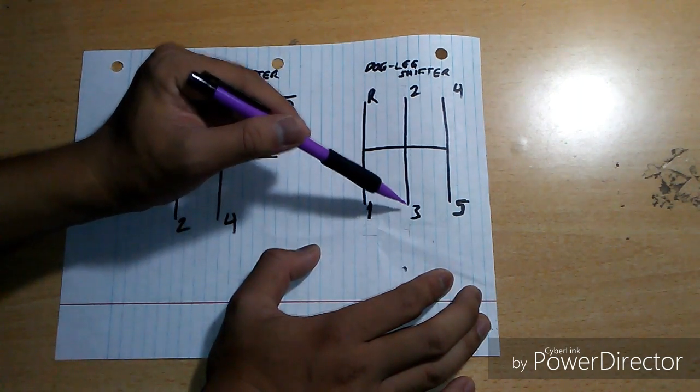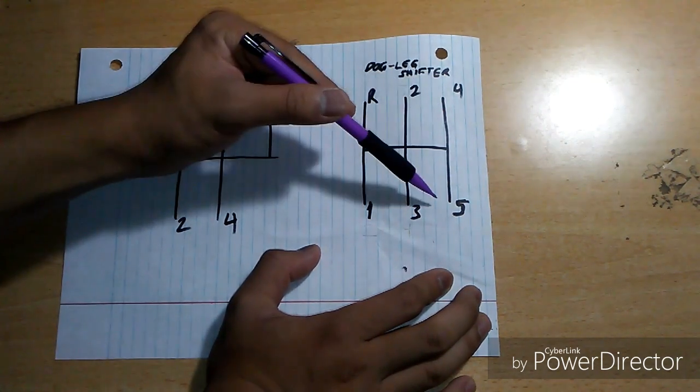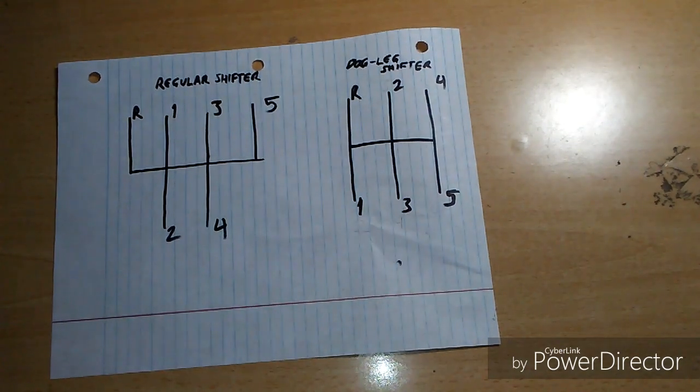To go from third to fourth, you go up, right, then up. You're in fourth gear. Now to go from fourth to fifth, you go straight down. That's how you shift on a dogleg shifter.